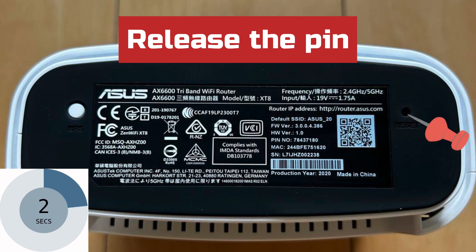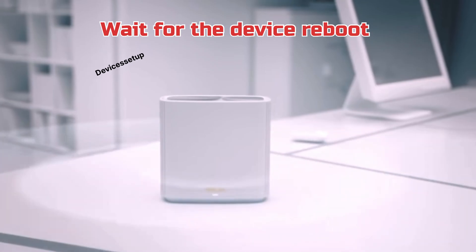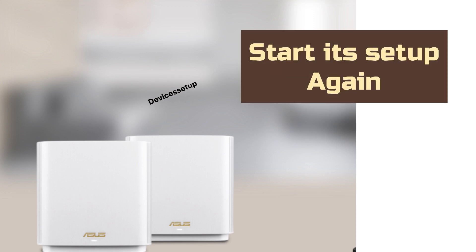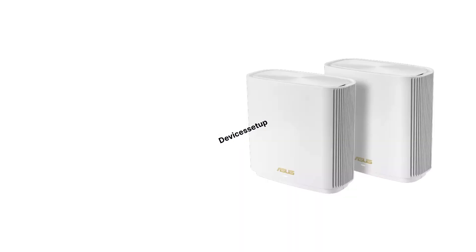After 10 seconds, release the pin and wait for the device to reboot. After a successful reset, you can start its setup again from scratch. Watch the video given in the description for setup guidance.